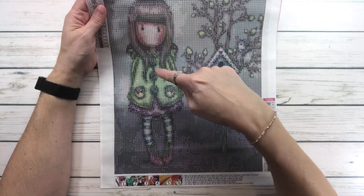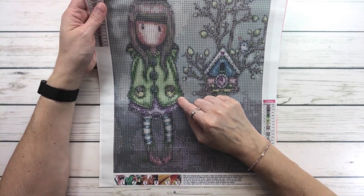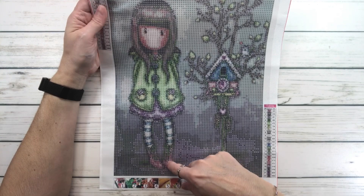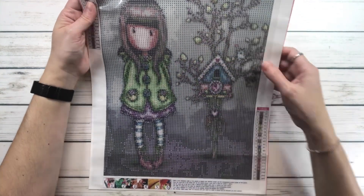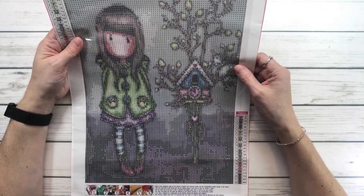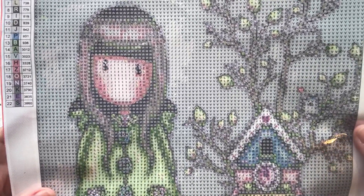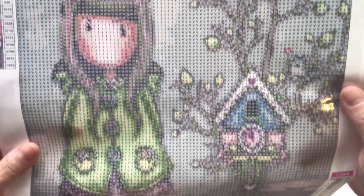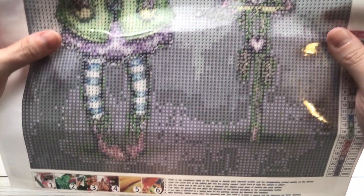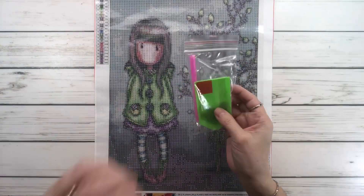You can see a very pretty girl — you can only see her eyes, no nose and no mouth. She's got pretty hair and a cute little spring jacket. She has a very pretty dress; I love the buttons, her tights, and her pink or red booties. Over here you have a little birdhouse, just adorable, and it looks like it's blooming.